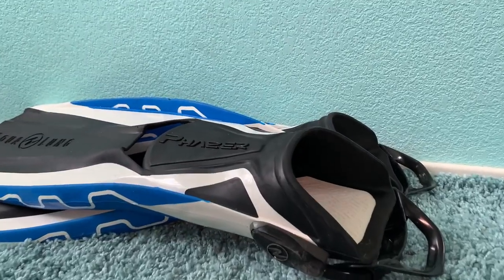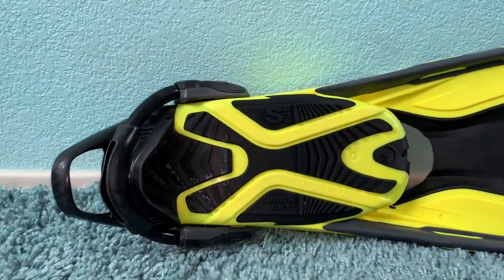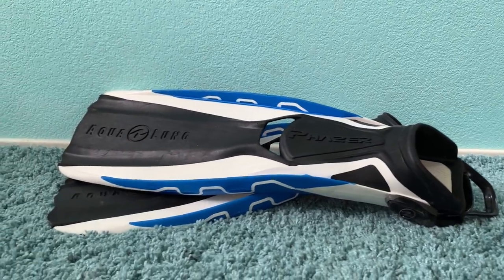Fins! If you've watched our videos before, you know I have the yellow fins and I have the blue ones with white — they're the Aqualung Phasers. What they talked to us about when we were buying fins is rigidity. These have a rubber section in the middle so it scoops the water really nicely — there's a lot of bend, and that makes them really good fins.